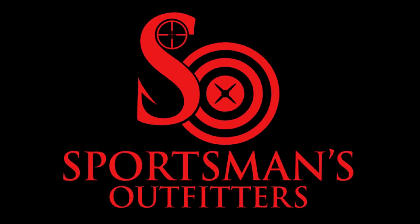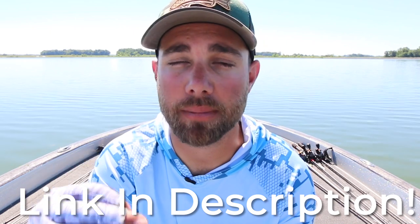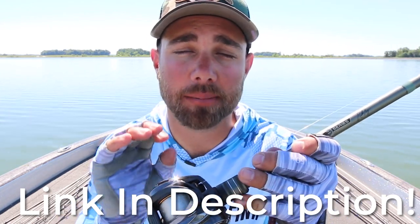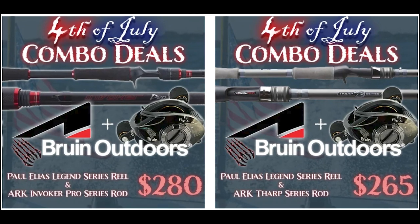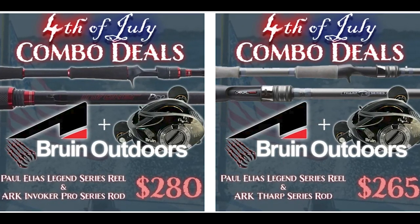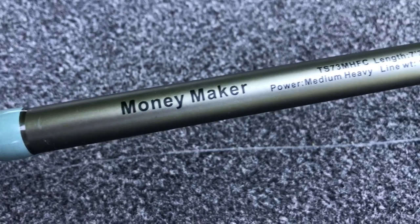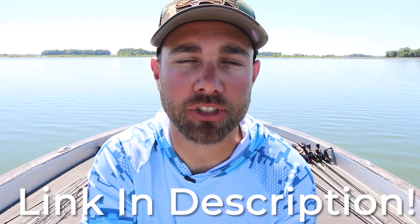This video is brought to you by sportsmansoutfitters.com. Right now we are running a sale up until the 4th of July where you can save money on some of my favorite combos, including the Bruin ELS reel and the ARG Tharp series or Invoker Pro series rod. This rod right here is my absolute favorite — it's called the Money Maker. I'll leave a link down below in the description.